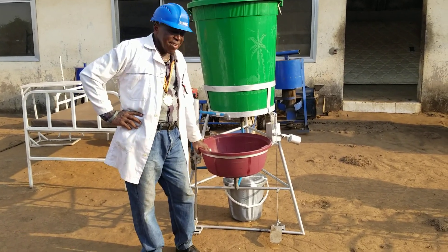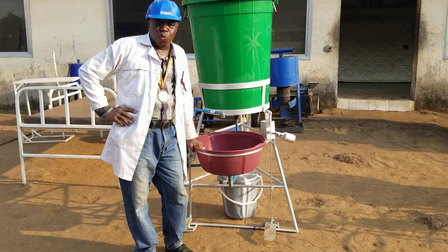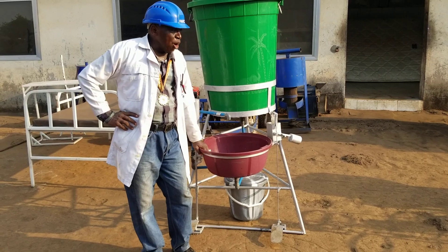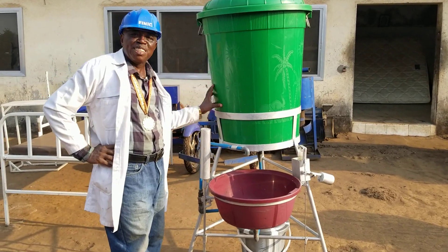Today, I am coming to show you a contraption — a hands-free washing station designed and manufactured by Kinnick here in Sierra Leone. I will start with telling you the main components of the system.